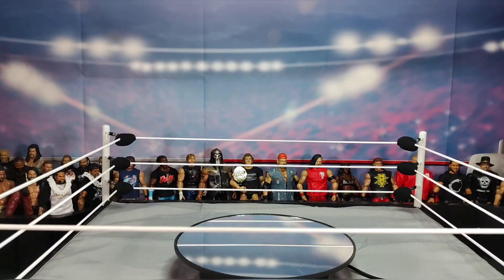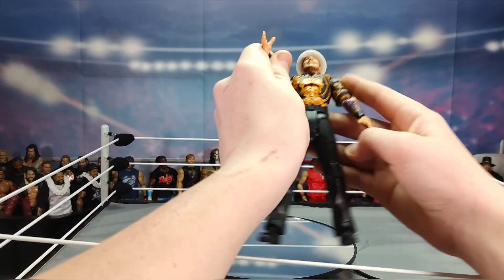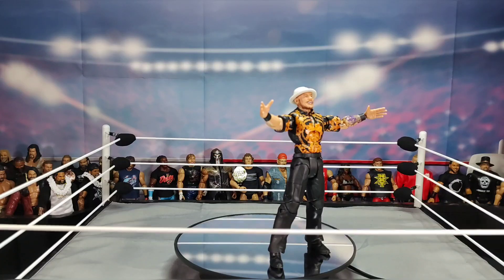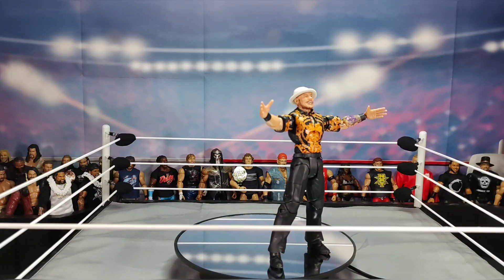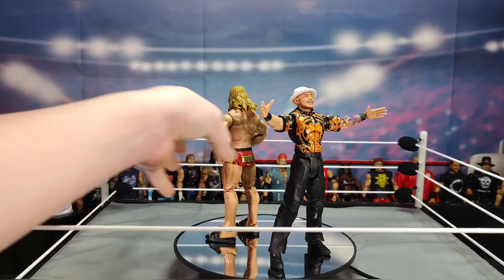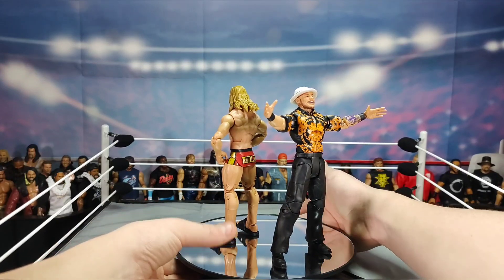I obviously won't have this fully edited and uploaded right away because I need to get going. I would have done this a lot better if I had known I'd be pressed for time.